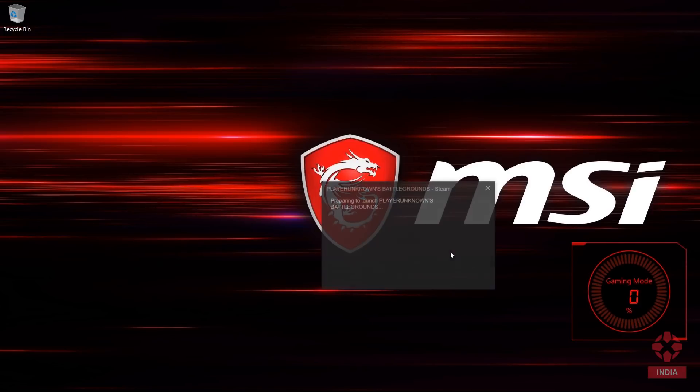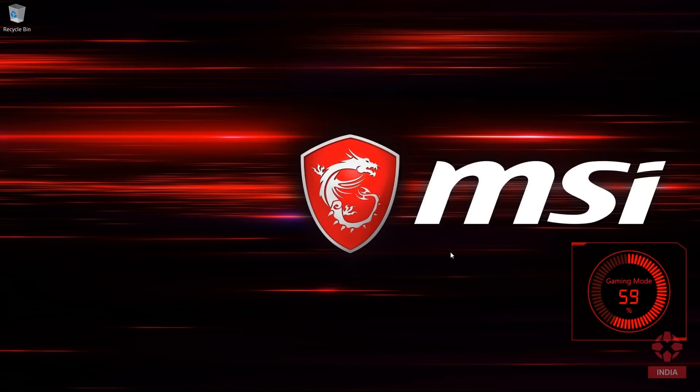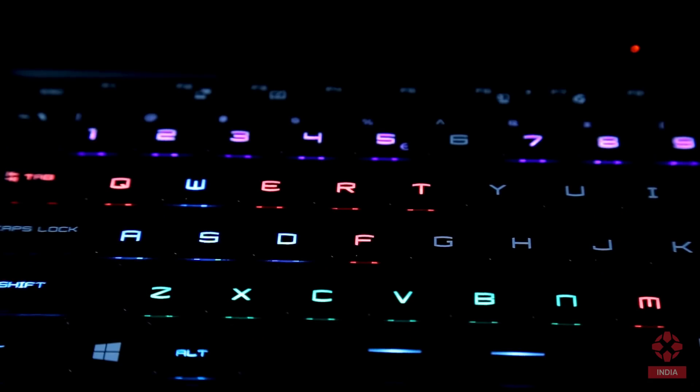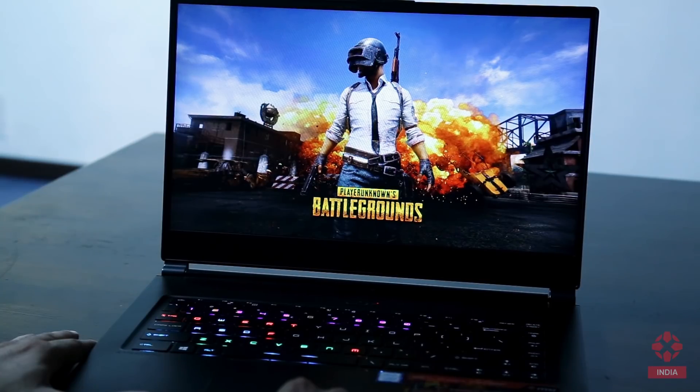Let's take PUBG for instance. There we go. The WASD keys are instantly highlighted in blue, as are the various other keys you use in the game. Our laptop is now ready for a PUBG session.